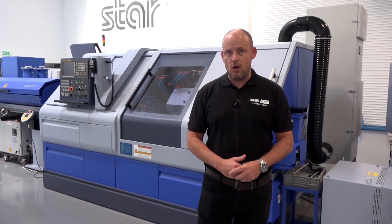The ST38 really bridges the gap between fixed head and sliding head turning. And we can't forget that during the event on October the 2nd, 3rd and 4th, there will also be the launch of the new SR38J — it'll be the first time it's seen here in the UK.